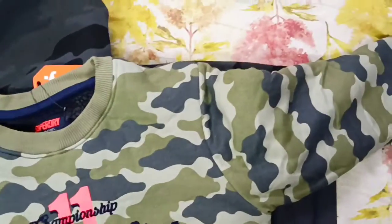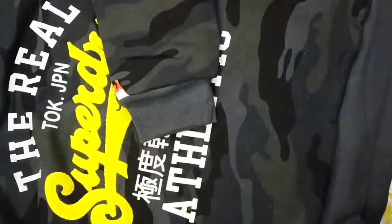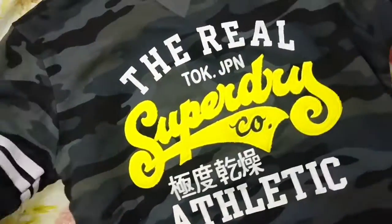So guys, it's a total win-on-win situation! I've taken this sweatshirt. Coming up to the next one, which is also a very decent color — you can see here.